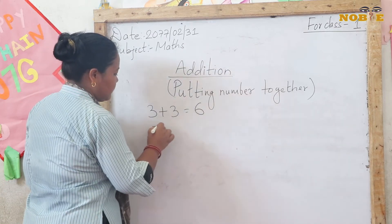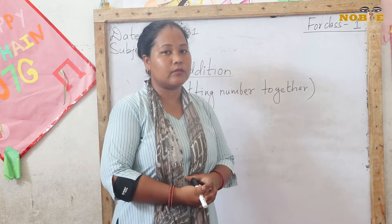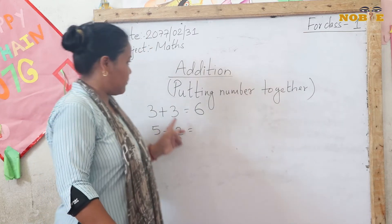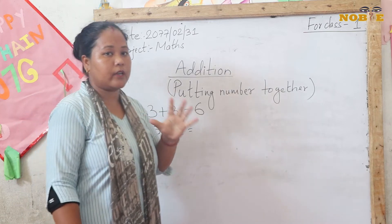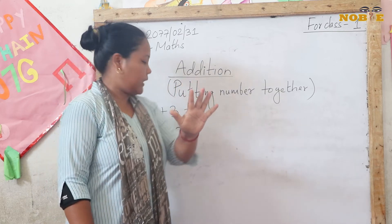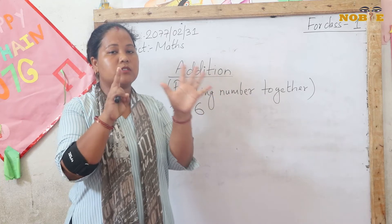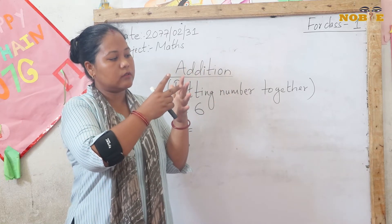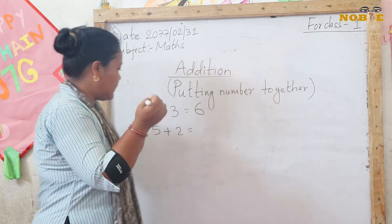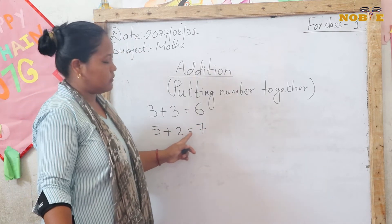Next example: 5 plus 2. Don't draw circles or sticks — now we are in Grade 1, so we use our fingers. Take out your 5 fingers first, and then 2 fingers. Count together: 1, 2, 3, 4, 5, 6, 7. So 5 plus 2 equals 7.